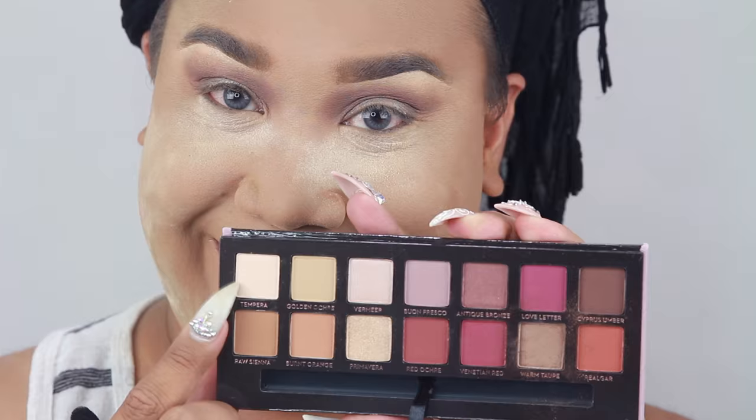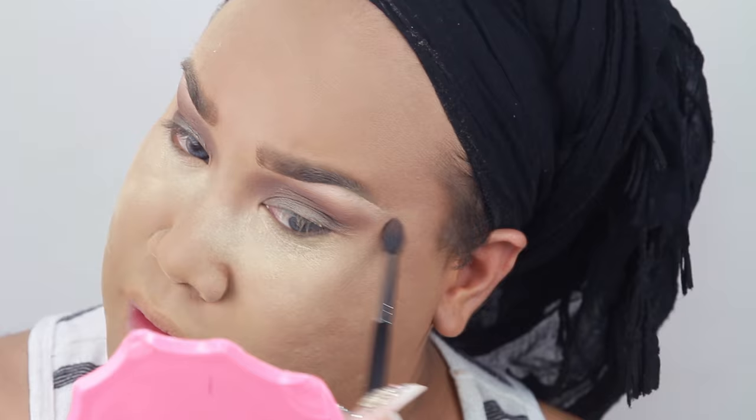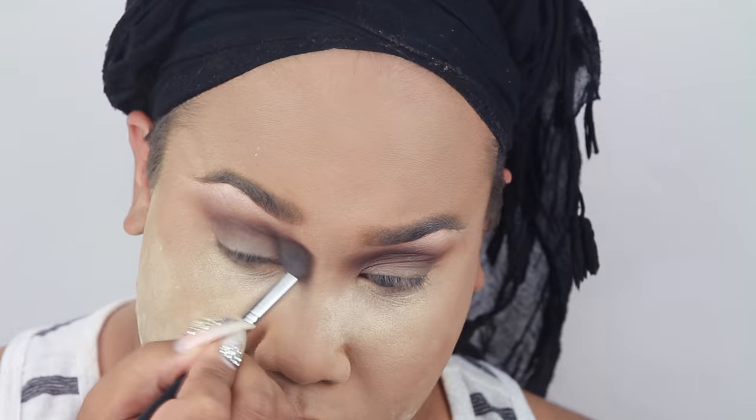Don't forget on all Morphe brushes you can get the discount code PSTAR in all caps — also on the lashes later. I'm going to take Warm Taupe and brush it into the eye. For the eyebrow highlight I'm using the shade Tempura — I thought Anastasia was naming shades after food. We're going to blend out that harsh line with Burnt Orange. Tempura and Burnt Orange blended together in the eye — you can see that blend starting. Then we're going to take Burnt Orange again to blend it out, and next take Cypress Umber, a beautiful deep chocolate-plum shade, to start the smoky effect.